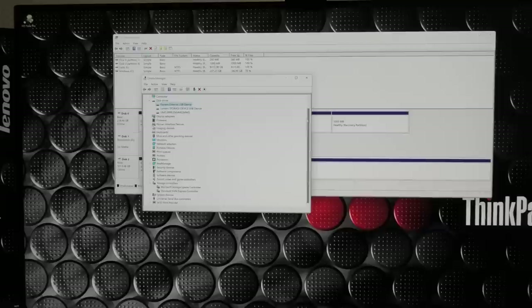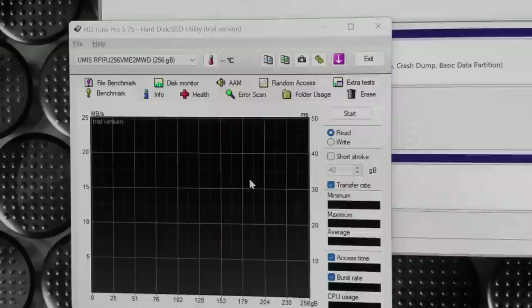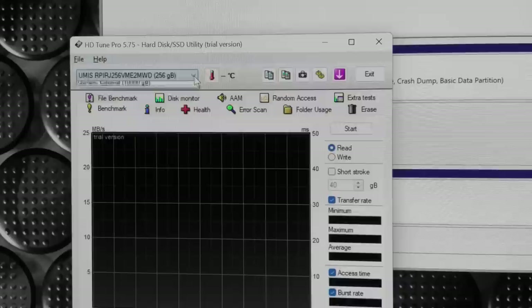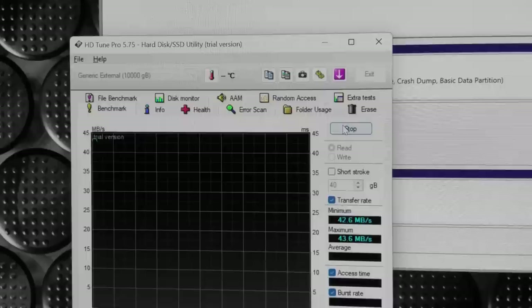I've installed HD Tune Pro here in trial version, and since this is USB 3 it should be able to outperform the hard drive inside. I'm not sure if that's going to happen, but let's try. Generic external — I only have one of those. Let's run that test and see what happens.